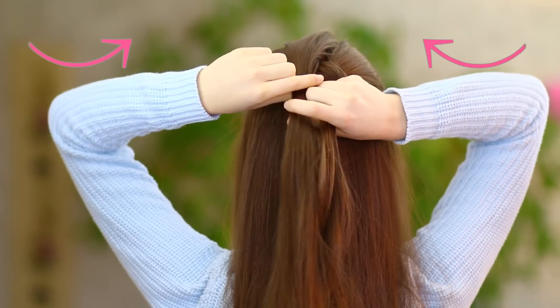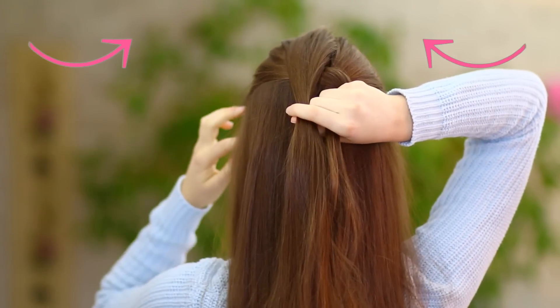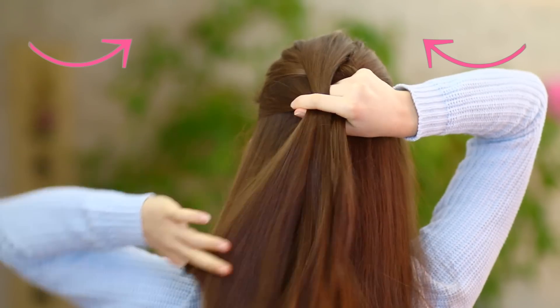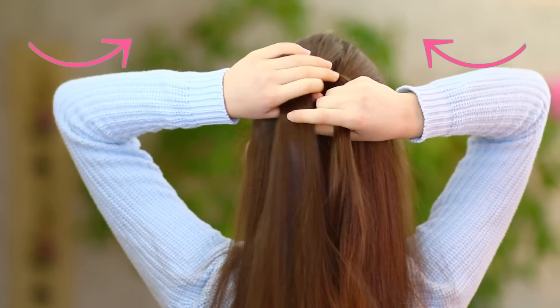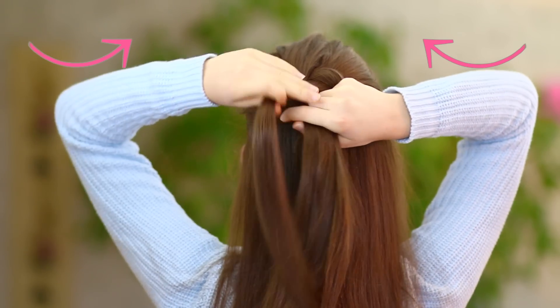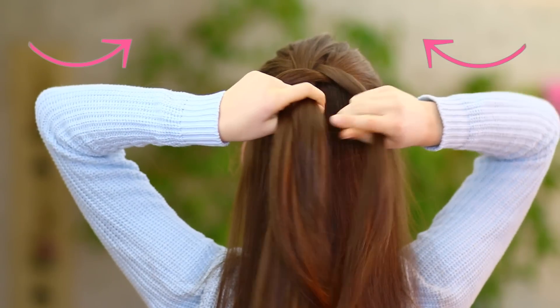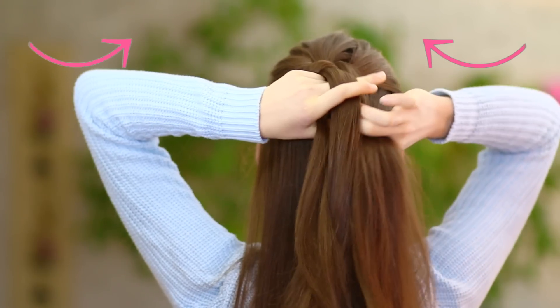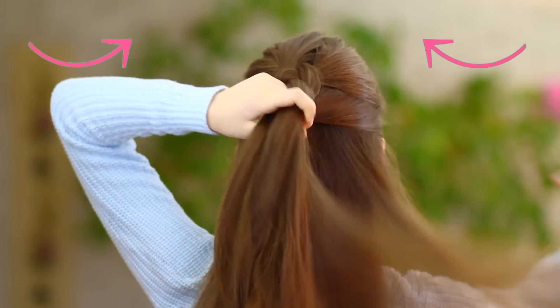So I'm going to repeat this, but from now on I'm also going to add in hair from the sides of my head. So I add in some hair to the leftmost section and then I cross it under the middle one. Same thing for the other side — add in some hair to the rightmost section and cross it under the middle one.